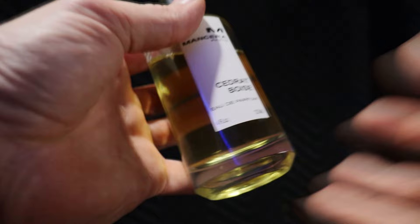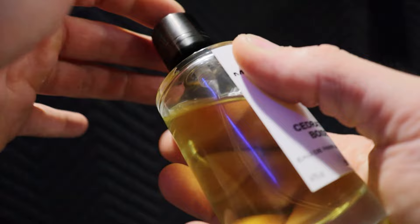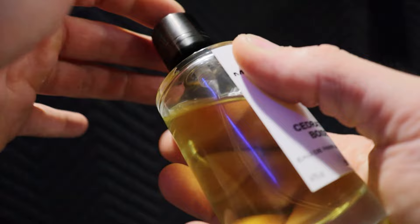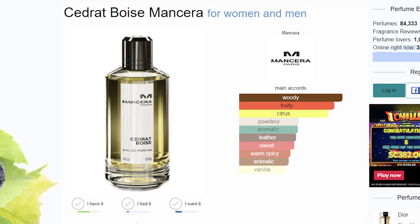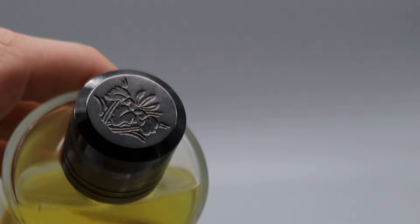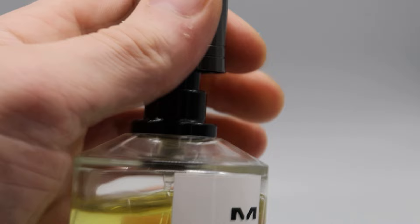Mancera Cedric Boys is absolutely beautiful. It's woody with a very light sweetness — you probably won't even pick it up because it opens with a heavy citrus. So it's citrusy, woody, a little fruity, leathery, and has this pineapple plant-like smell. All those notes are blended together into a masterful fragrance. This is a very popular men's fragrance — very similar to Creed Aventus, which is a $400 fragrance that men buy like water.